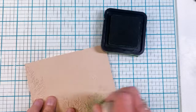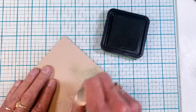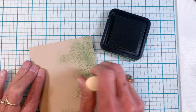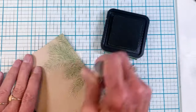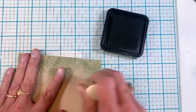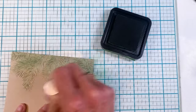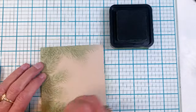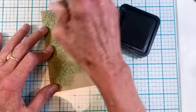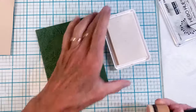On the Neenah Desert Storm piece I'm pulling out my Rustic Wilderness distress ink and a blending brush, and I'm using the brush to add color to those pine leaves. I really like the way this turned out. On this particular card I'm going to create a little snowy forest scene, which you'll see later in the video.